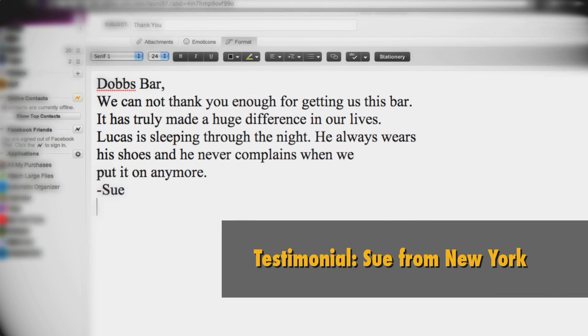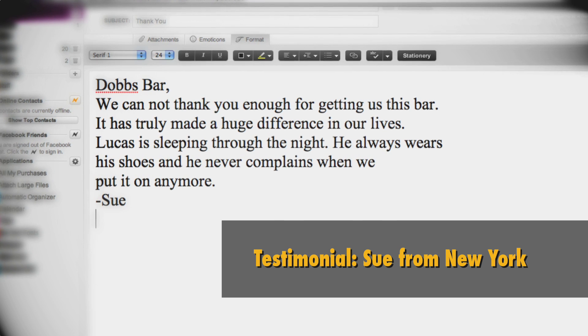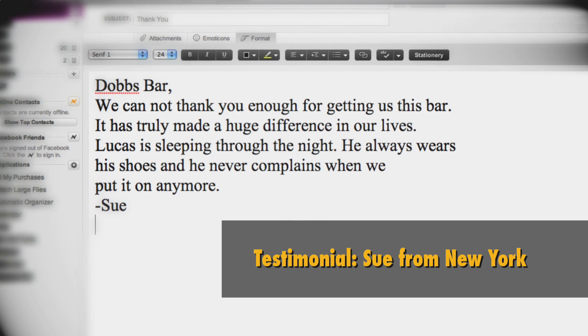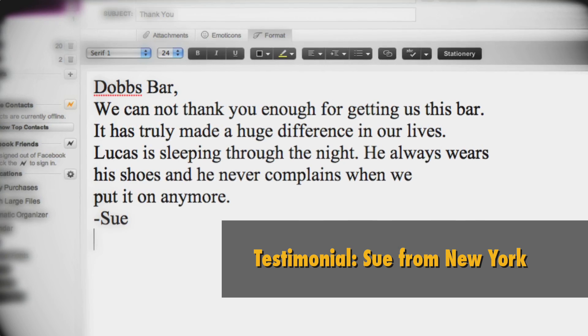But perhaps our customers say it best. We cannot thank you enough for getting us this bar. It has truly made a huge difference in our lives. Lucas is sleeping through the night, he always wears his shoes, and he never complains when we put it on anymore.